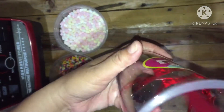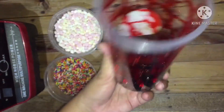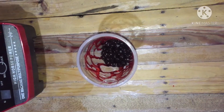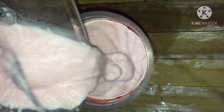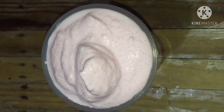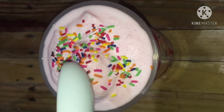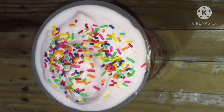Para mas malasa yung ating strawberry shake — ayan na po. Sasaring ko na yung strawberry shake. Topping sa lalas taas. Ayan na po, finish na ang strawberry shake. Ang susunod na flavor ay avocado.